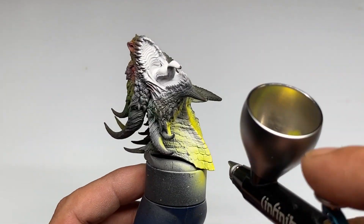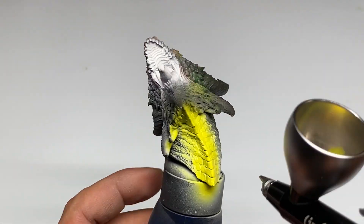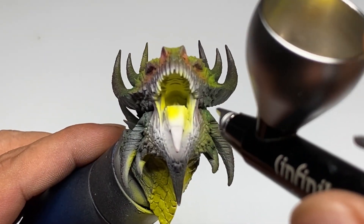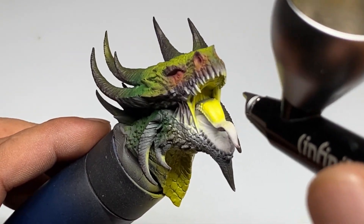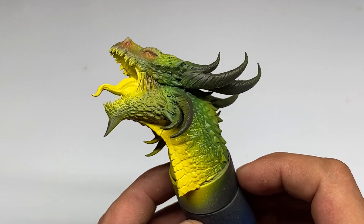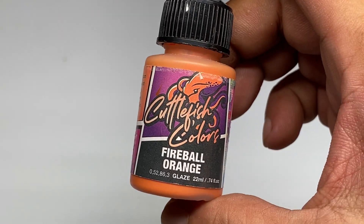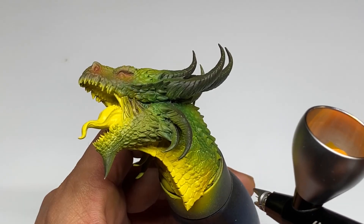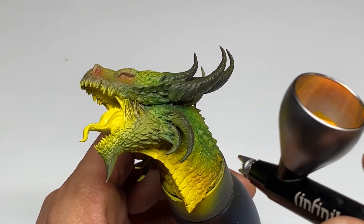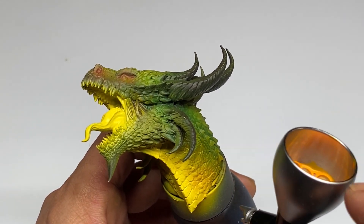Except for the white paint from the standard Cuttlefish colors, the painting of the OSL on the rest of the model is done with the new Cuttlefish base colors. Much like the sketching of the base colors, painting the OSL was made extra efficient because of the no-thinning property of the new paints.